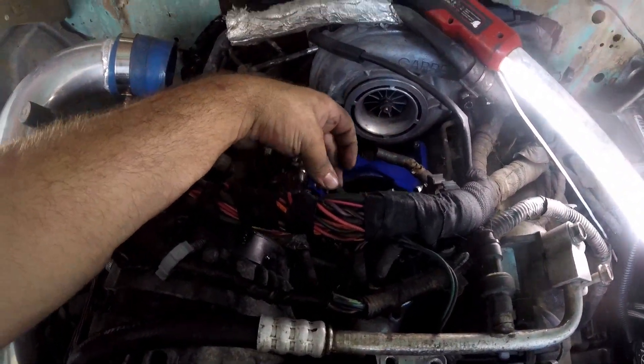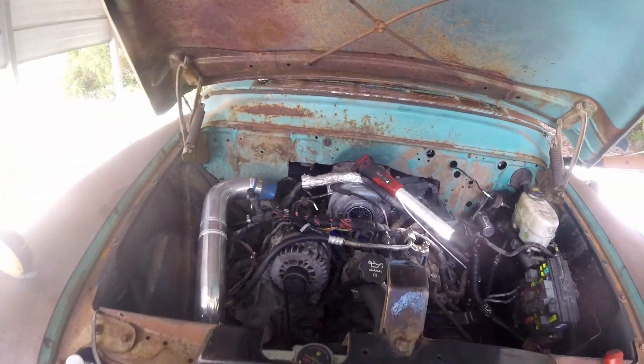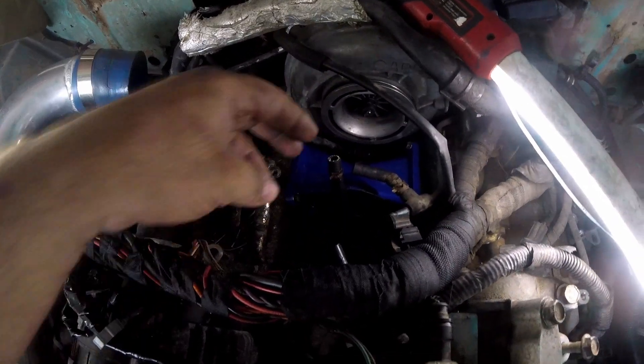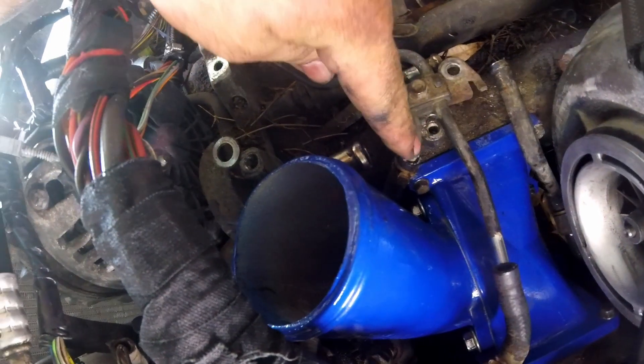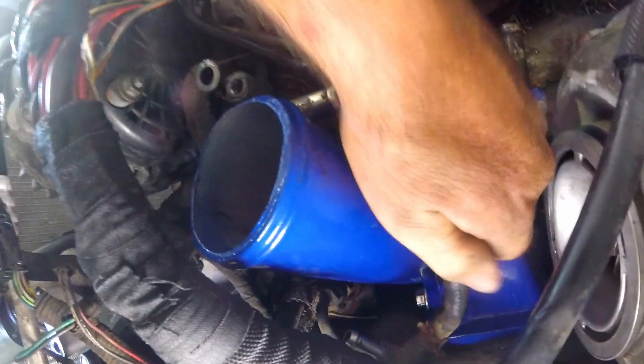I went ahead and replaced these fuel lines. These little guys were all cracked up and I'm trying to make this the most reliable I can so we don't get stuck on the side of the road — it's too dang hot here. We're all bolted in, ready to go. I've got the hose that goes down to the pump. That goes down there and I gotta shove this guy here and bend this up just a tad so that it fits.